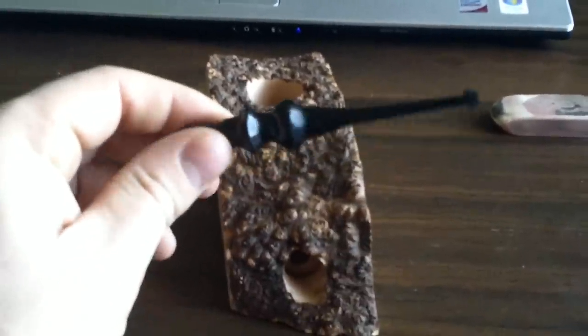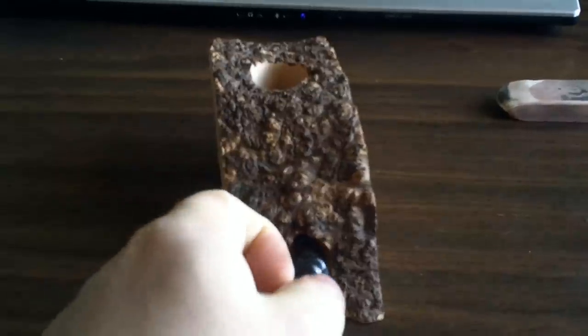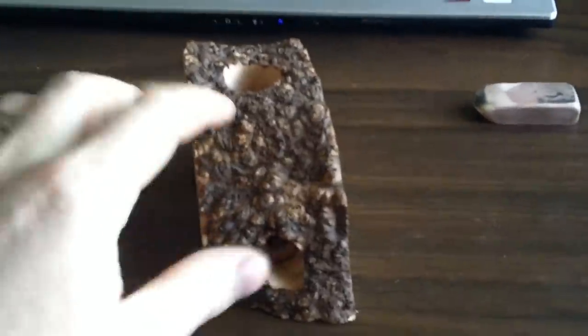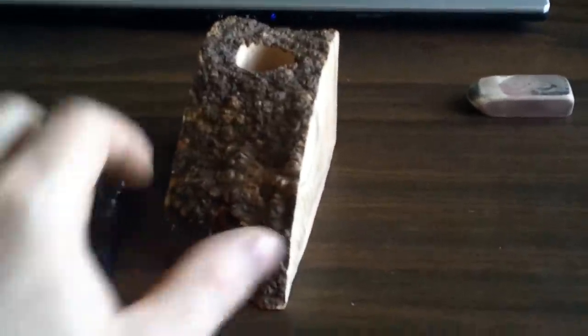This is the mouthpiece that came with it. It is going to fit right into here and stick out, but it won't because of the briar here — I am going to have to take some away.